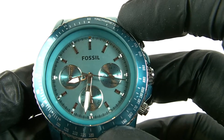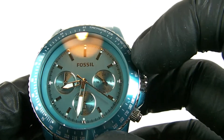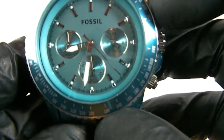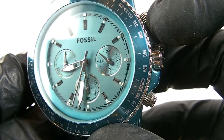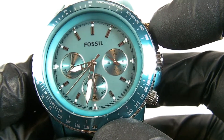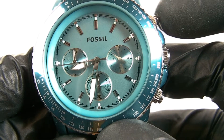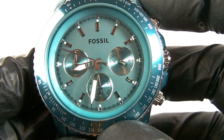We have chrome batons with luminous paint for the hour markers. There's no date window on this watch, so it's timing only. We have three sub-dials in a nice sunray finish with a chrome gilt edge. There are chrome hands for the sub-dials and chrome hands plus a chrome second hand for the hours and minutes. The hours and minutes hands have luminous paint; the second hand does not — it's just a plain chrome hand.